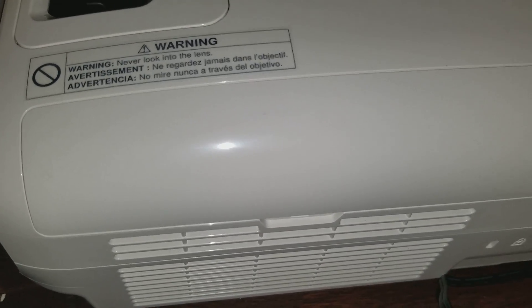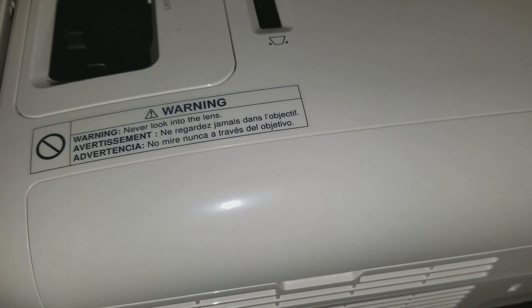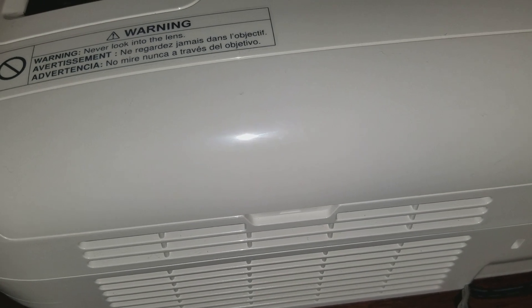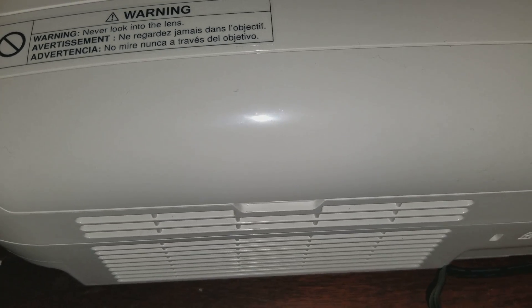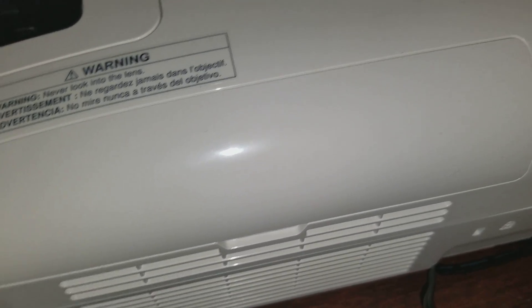Keep in mind all projectors have different setups. Every model has a different setup and the filters might be located somewhere else — you might have to unscrew them or use a different method to take them out. Currently I'm using the Epson 2150 Home Cinema for this demonstration, but if you have Sony, Optoma, BenQ, or other brands, they may have a different setup. They all share the same principle though — a light bulb and a filter feeding into a three LCD chip.